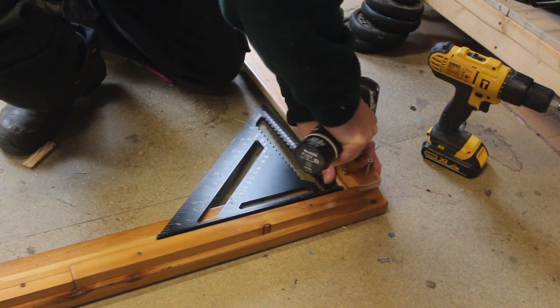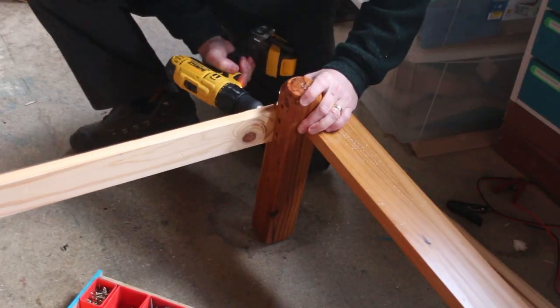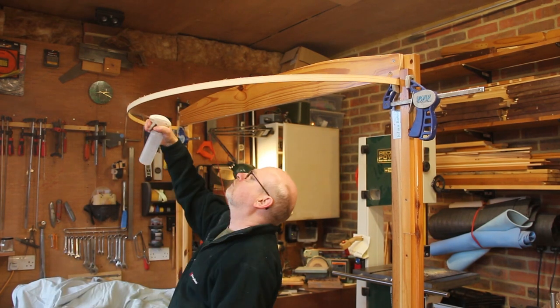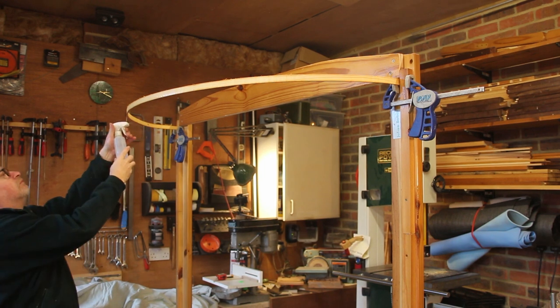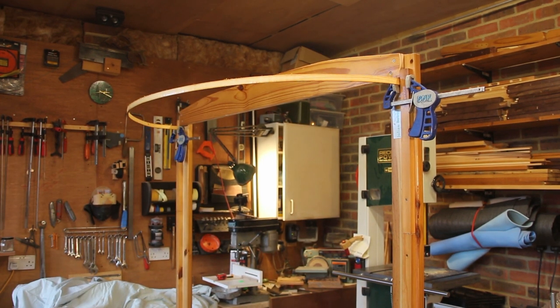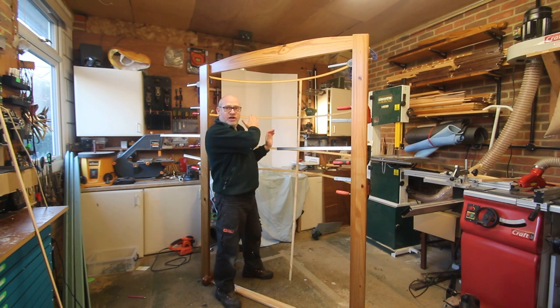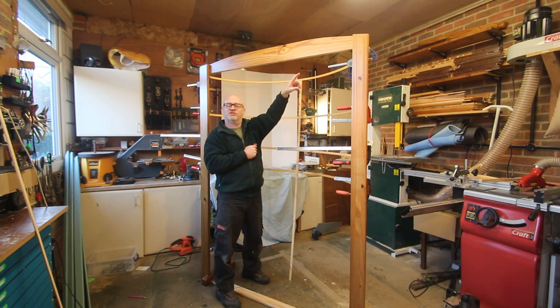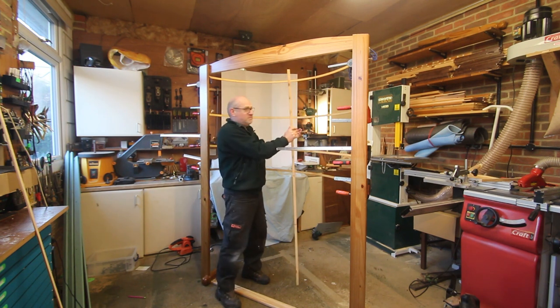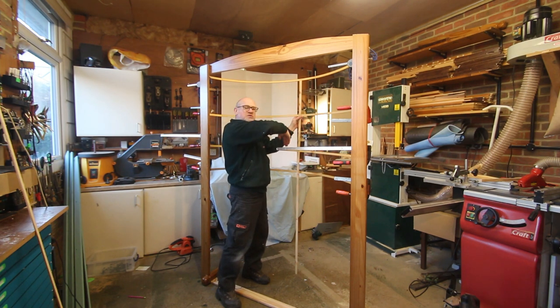I'm now ready to start putting it together. First I'll attach the top by piloting a few holes and then screwing it in place, and I'll do the same in the other corner. I can now fix the bottom part of the frame, and the legs can be screwed in place. I'm going to fit five of these curved pieces to form a frame for the backdrop of the photo booth, and I'm probably also going to fit a leg at the very back to support these hoops. First I'm going to dampen this curved piece of wood to help it retain its shape. The fabric background will be fitted to these hoops and will dangle down to create a little alcove for people to stand in and have their photo taken.